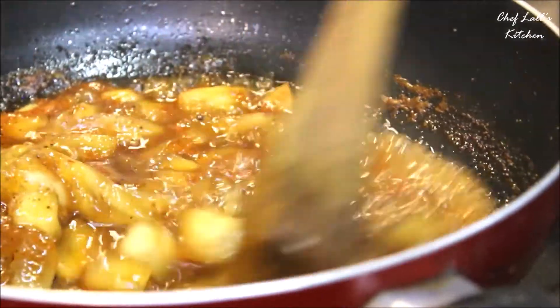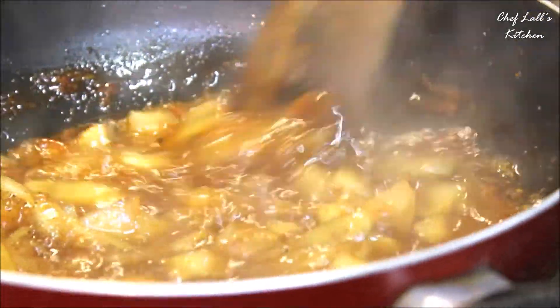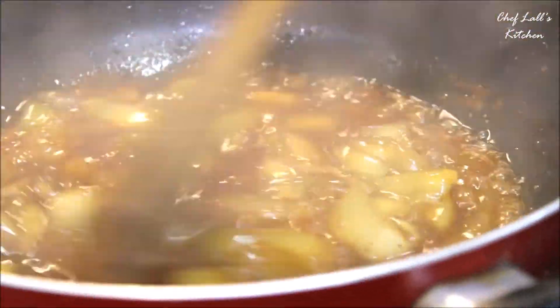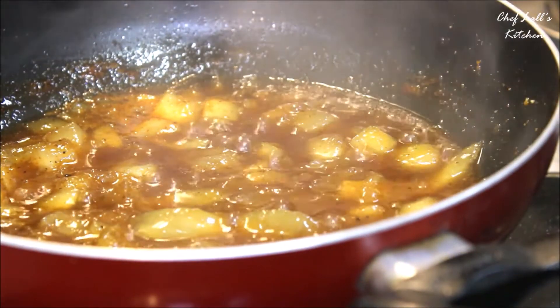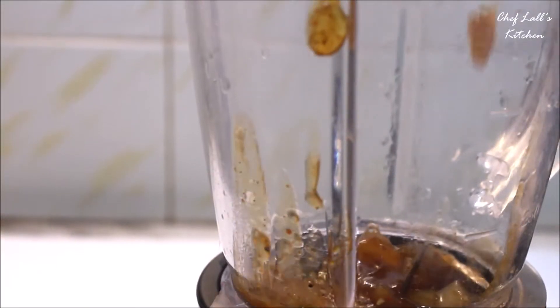After about 20 minutes, you will get a consistency like a pickle. Switch off the flame and let it cool down. Then put this in a blender along with the mint leaves and blend it to a smooth paste.